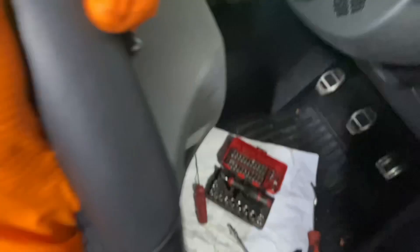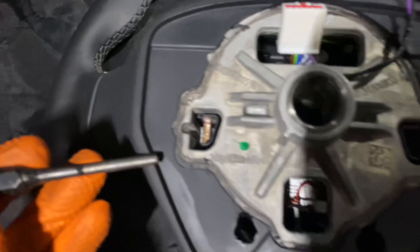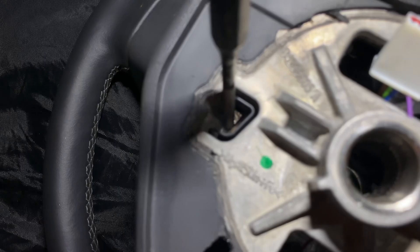I'll just show you the cutouts - these are the cutouts. You want to get a punch, probably around 5mm or so, and then what you want to do - it's quite difficult - get that punch down at the side of this little arm. Apologies for the light.